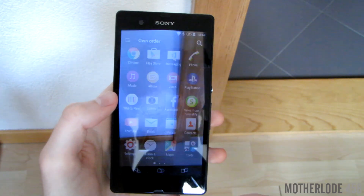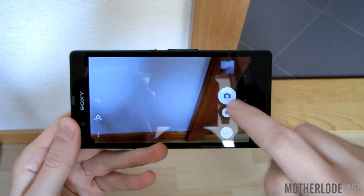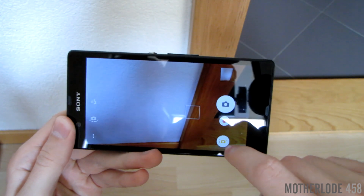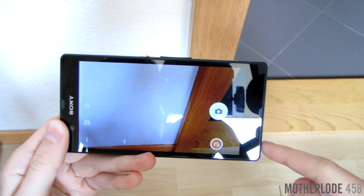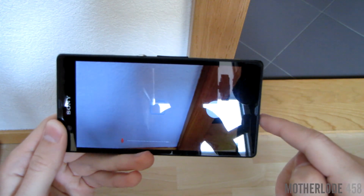The camera on this new Android OS really hasn't changed much compared to previous versions, with only a few slight alterations. It now features a few new apps compatible with Lollipop, such as the sound photo or the YouTube live broadcaster. There's basically not much more to talk about with the camera.